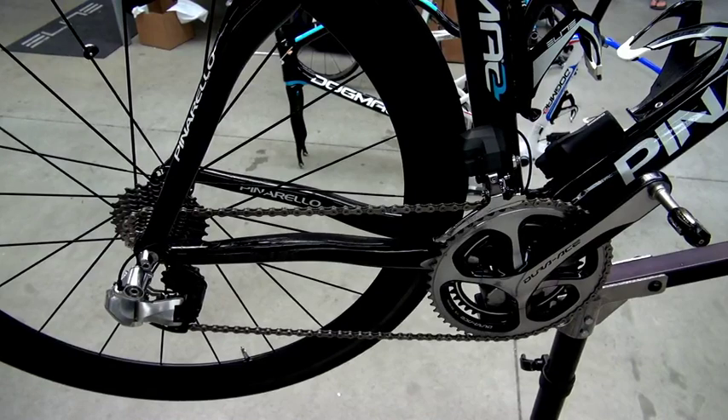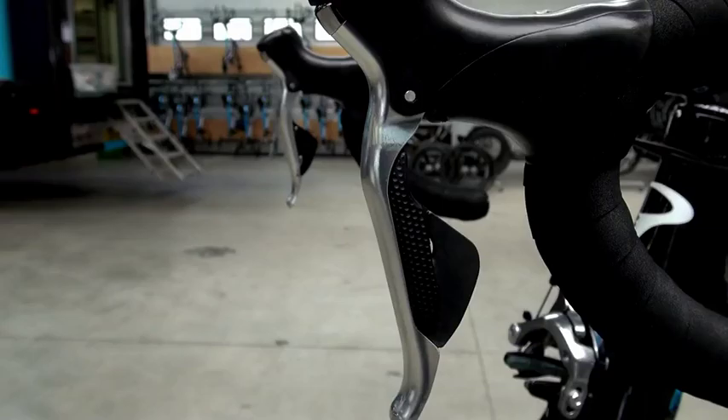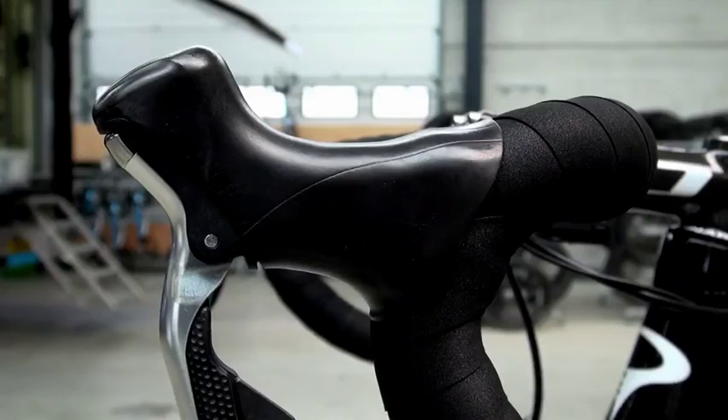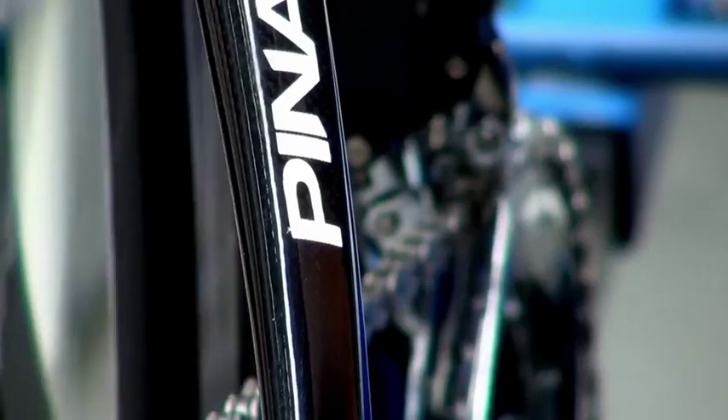The reason why we started with mechanical first is because it's not two different groups — it's the shifting interface. You can only have a good electronic groupset if it's based on a good mechanical platform.